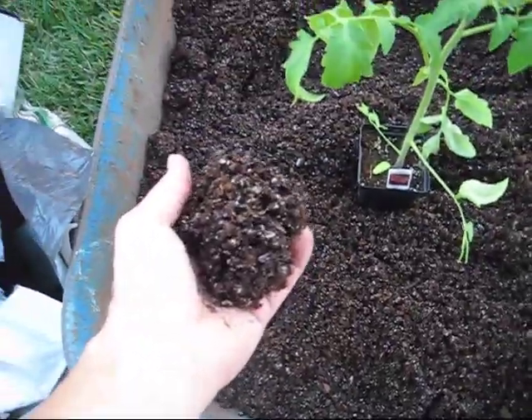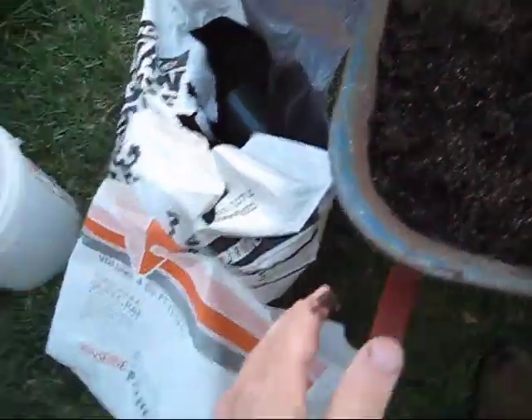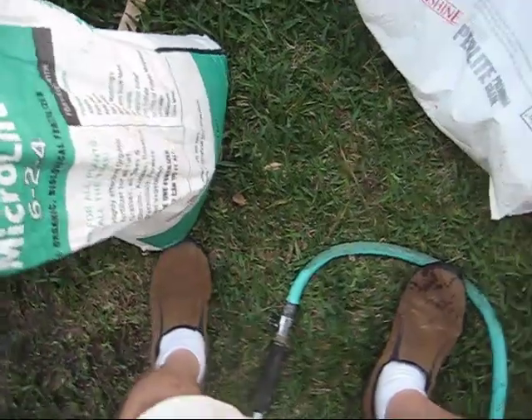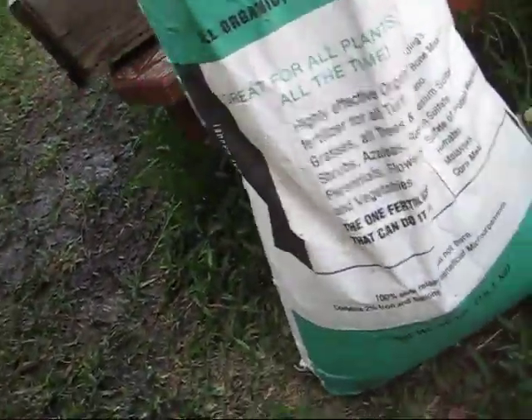I mixed up a five gallon bucket with 70% peat moss and 30% perlite. I added a cup of gardeners lime and a cup of Micro Life. Micro Life is organic, so I'm going organic on this one.